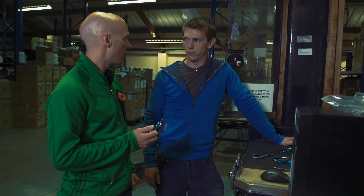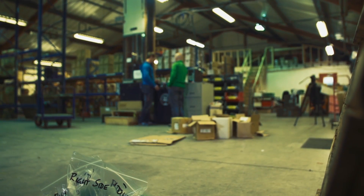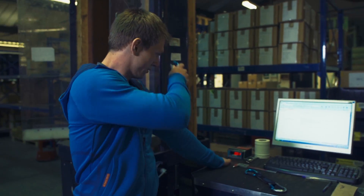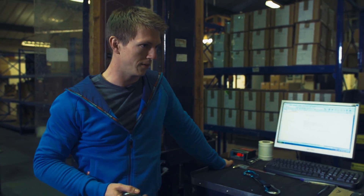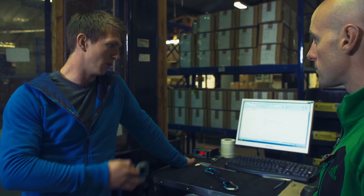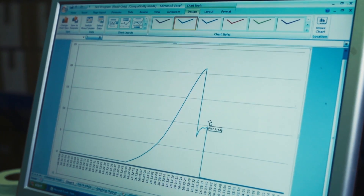So this is our tensile testing machine, and now we're effectively just going to break the carabiners. There's a load cell within the machine that, via a series of cables, goes to the computer, and it's basically going to output a graph in the form of kilonewtons and time. So you're going to see how the force changes over the period of time and see the maximum force at which the carabiner will break.